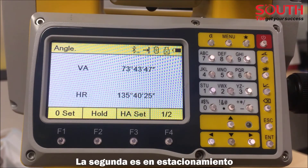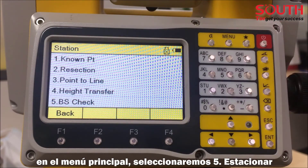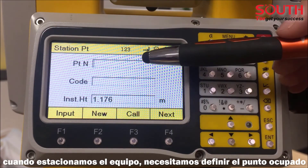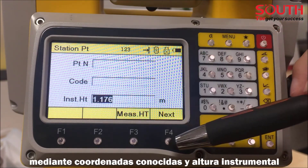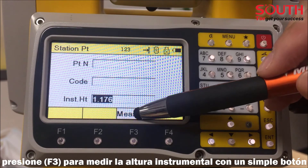The second way is in Station. Click Menu and choose number five Station. When setting up the station, we need to define the occupied point by known coordinate and instrument height. Click F3 to measure the instrument height with a simple button press.